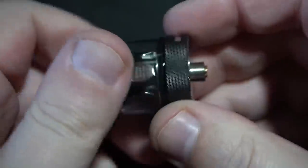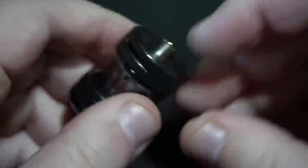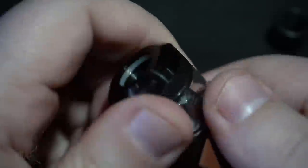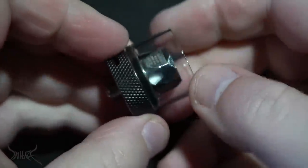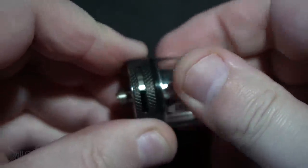I legitimately cannot get that off. Let's try one more thing — I've got a little secret way of doing this. That's not going to work. Oh my God, holy shit — that's going to break. That's exactly what's going to happen. I'm not going to play with it.